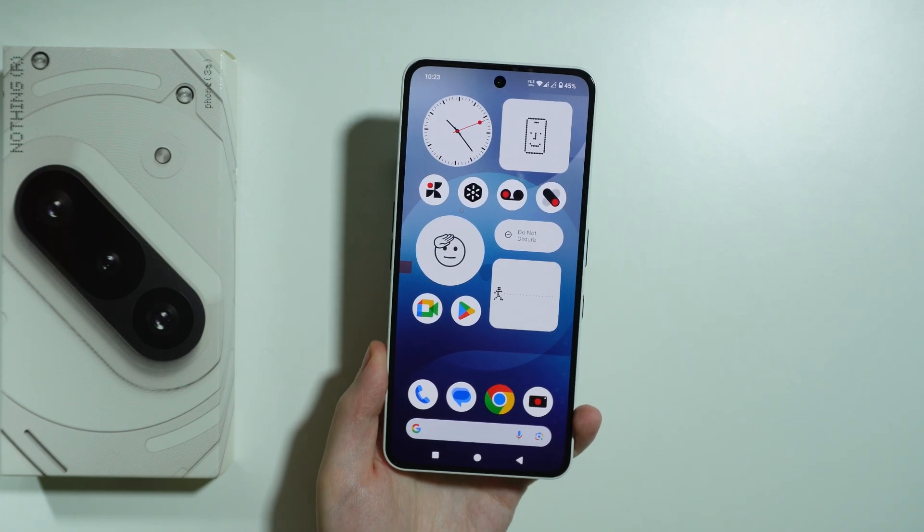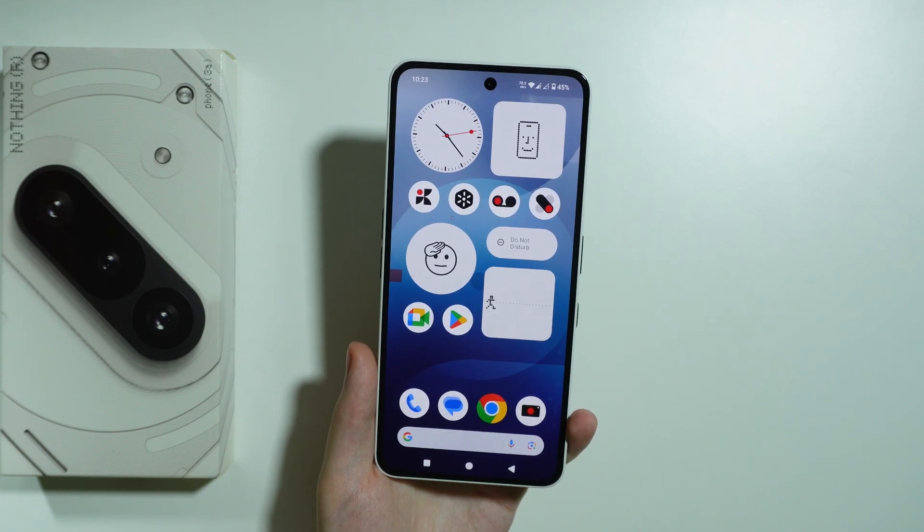In this video I'm going to show you how to enter and exit the safe mode on Nothing Phone 3A.